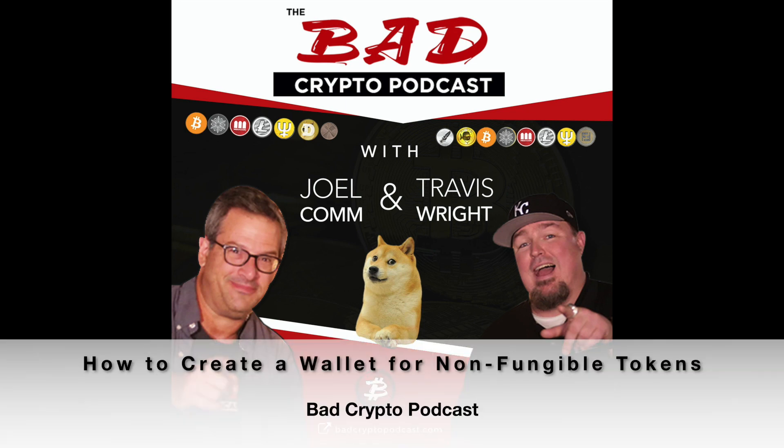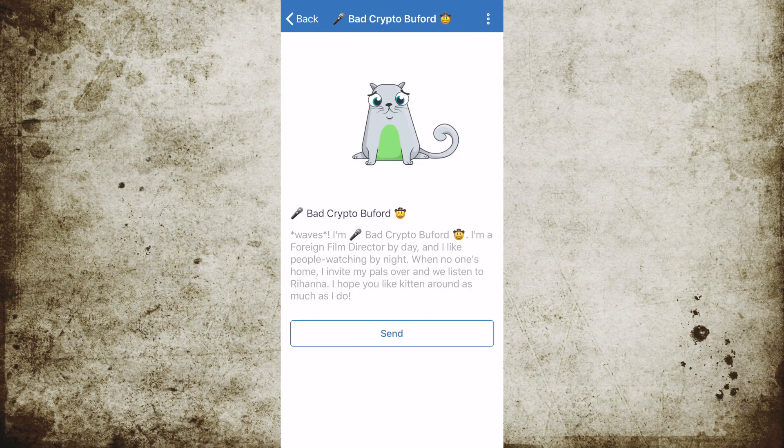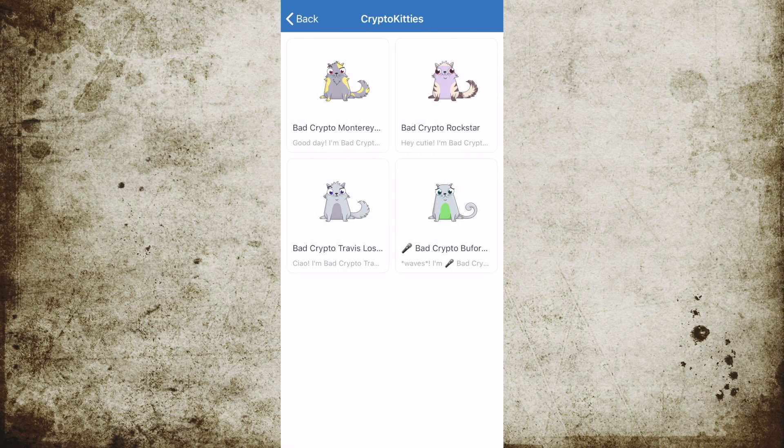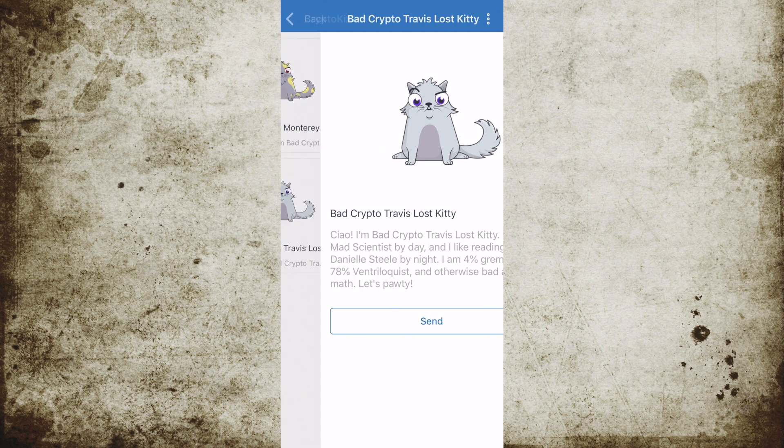This is Joel with the Bad Crypto Podcast, and today we're going to talk about how to create a wallet to house your non-fungible tokens. Made popular with the rise of CryptoKitties just a couple of years ago, the ERC721 token protocol works on the Ethereum blockchain.